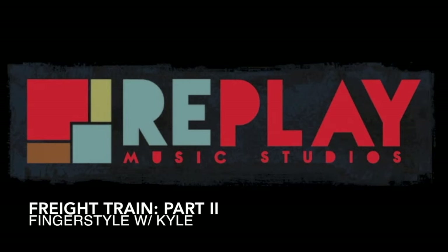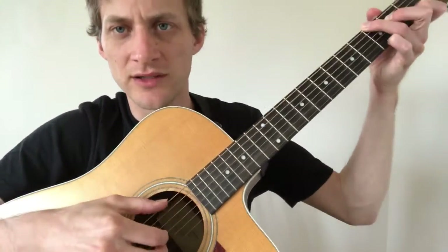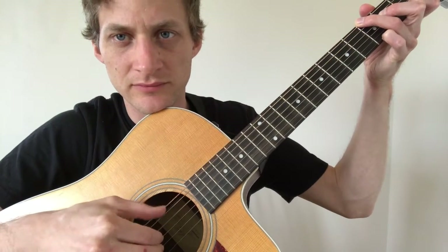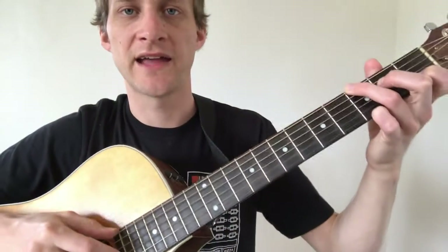Welcome back to Replay Music Studios. This is Kyle, and this is part two of how to play Freight Train. If you haven't seen part one, I'd go find that because we're going to build off of what we learned there. In the last lesson we were looking at the alternating thumb going between the low E string and the D string.